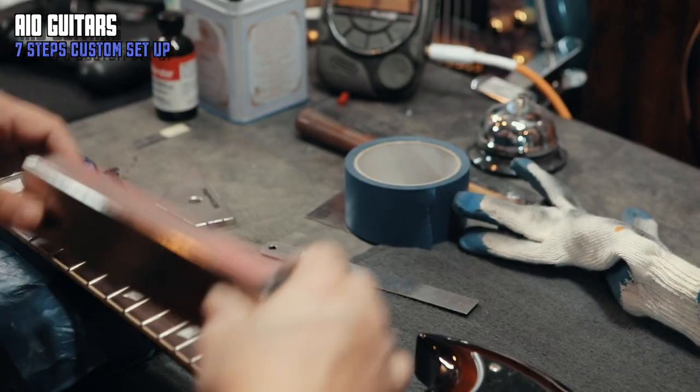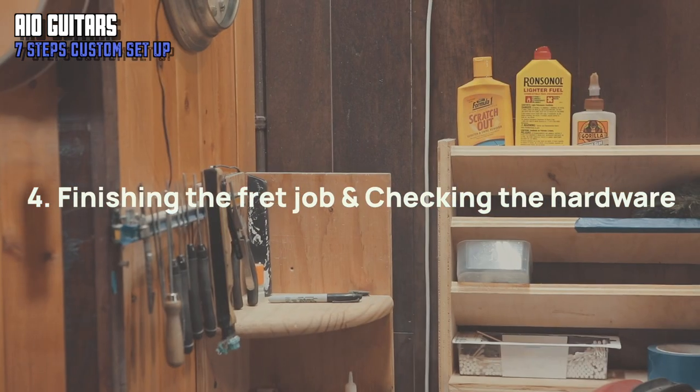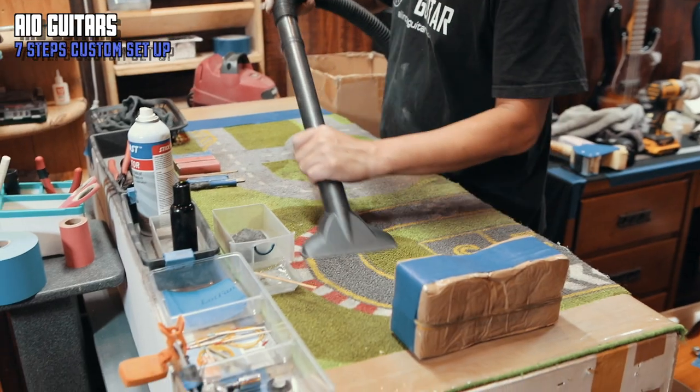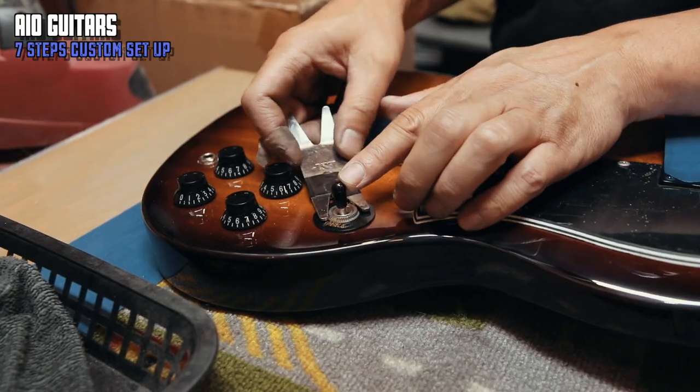We finish the step with crowning and fret polishing. The next step is checking the hardware, mainly tightening it if it becomes loose.